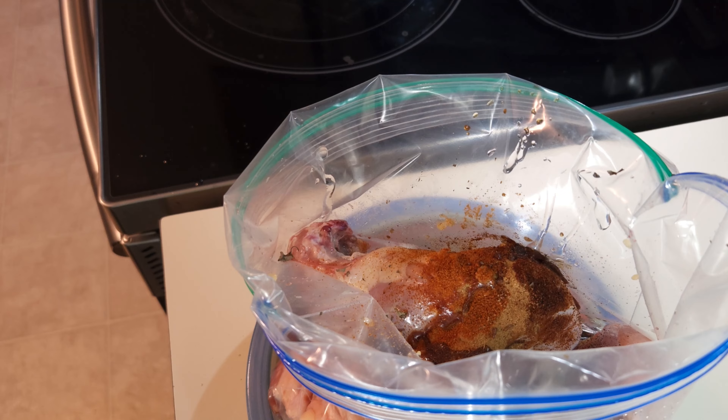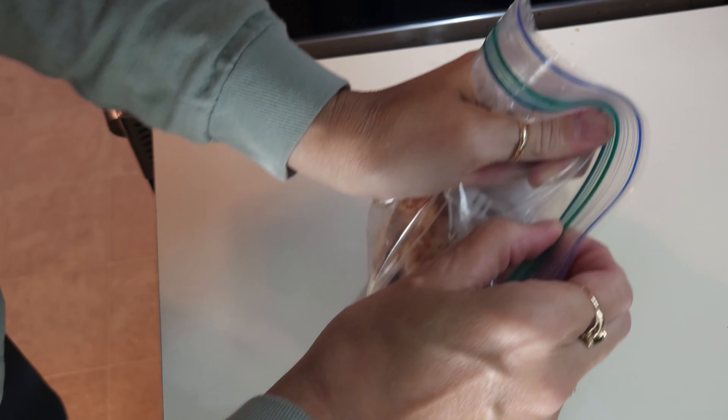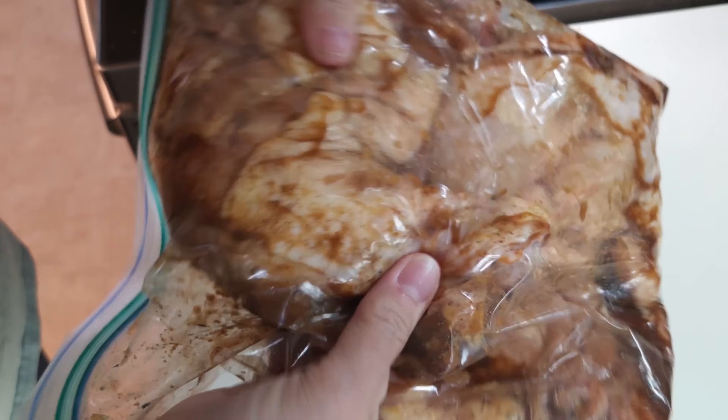Let me go ahead and get the bag shaken up. I'm going to basically close the bag up, get all the air out of it, and then shake it around. I want to make sure that all of the chicken quarters have got some of this on them so they can marinate really well. You can tell when they do because they look like they're covered in the mixture. I do have three chicken quarters in here, so I'm going to go ahead and put these in the fridge for tonight and then we'll make them tomorrow for lunch.